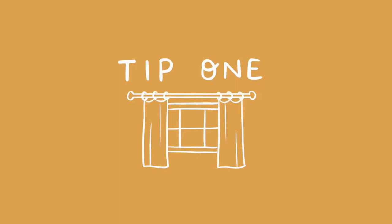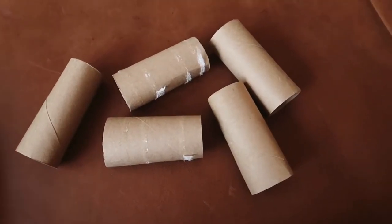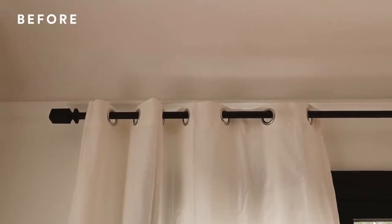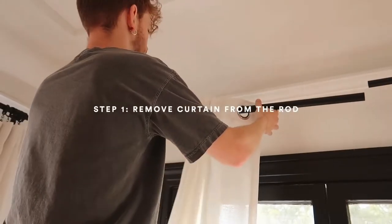This first tip is one that I have definitely seen on social media before — whether it be TikTok, Pinterest, YouTube — but I feel like it's never really been popularized. So I wanted to share it because I really do think it's innovative for somebody that maybe struggles when it comes to hanging curtains or really wants to get that nice pleated look. That's actually using toilet paper rolls to separate and space out the pleats of your curtains.